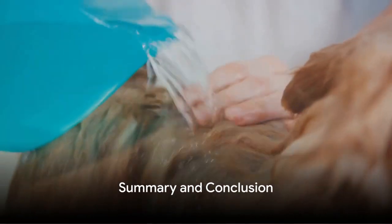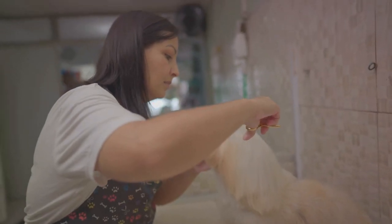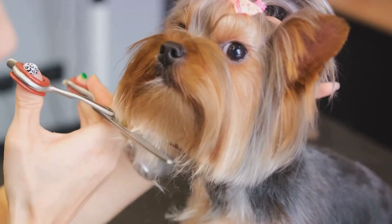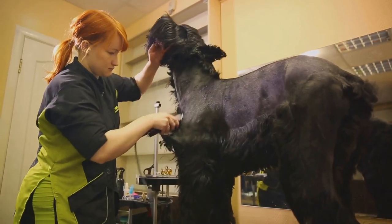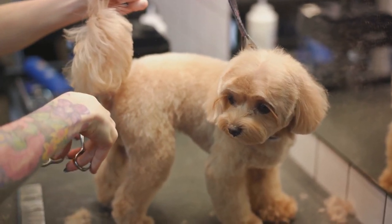To sum up, grooming your dog at home involves brushing, bathing, drying, nail trimming, and dental care. Regular grooming sessions can serve as health checks, provide bonding time, allow for personalization according to your dog's needs, offer convenience and comfort, and be a learning experience for you as a pet owner. Remember, every dog is unique, and what works for one may not work for another. It's always best to consult with a professional if you're unsure about any aspect of home grooming.